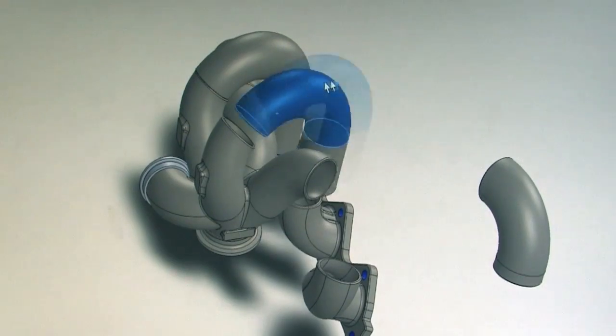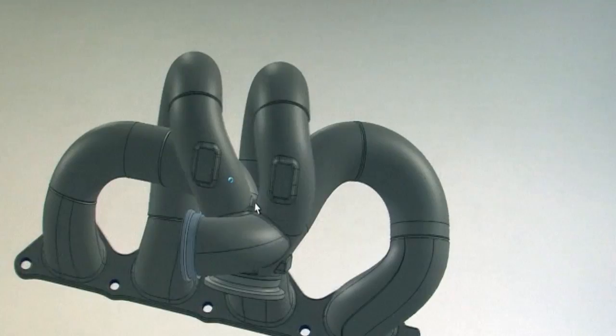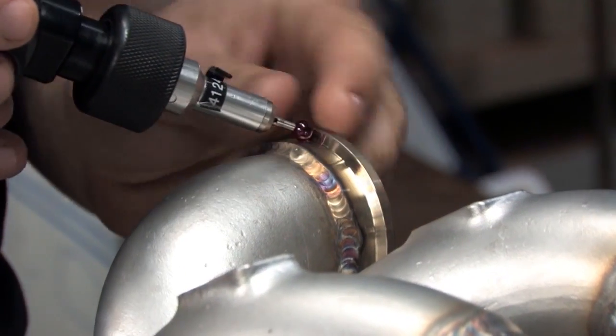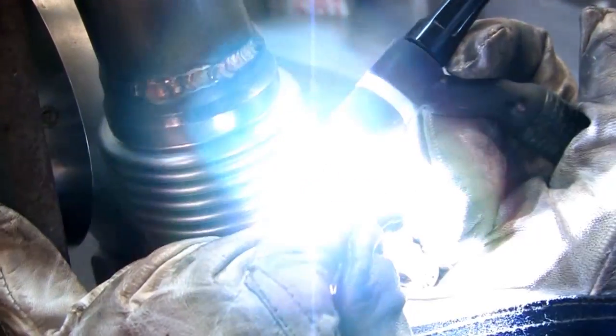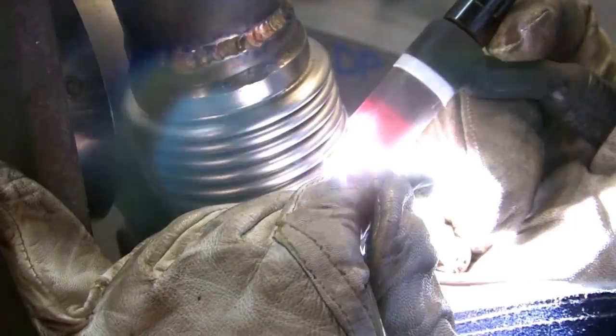To provide our customers with the best fitment out of any Turbo Kit on the market, development began using SOLIDWORKS CAD programming and a Stinger II CMM arm to measure tolerances within a fraction of a millimeter. These efforts, combined with an exceptional manufacturing and hand-tailored welding process, ensure a smooth installation and a durable foundation that will withstand the test of time.